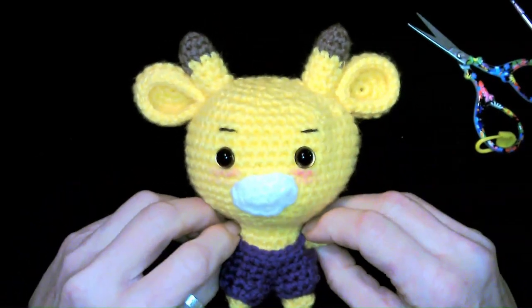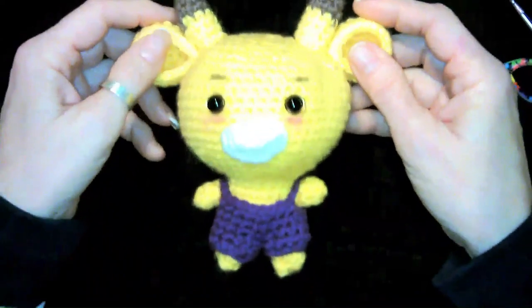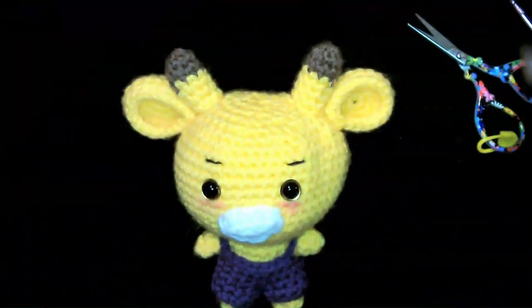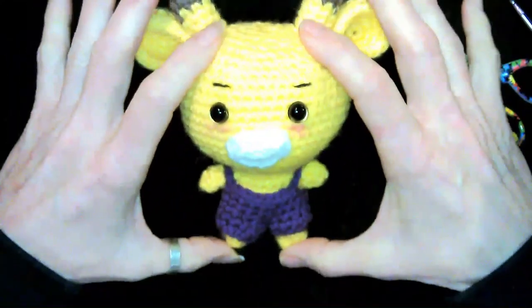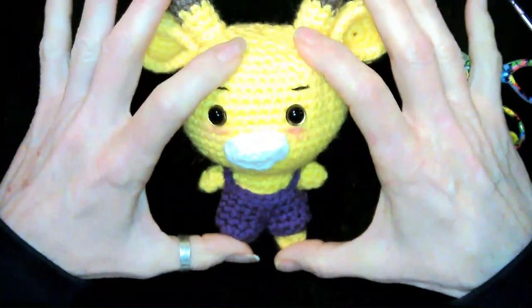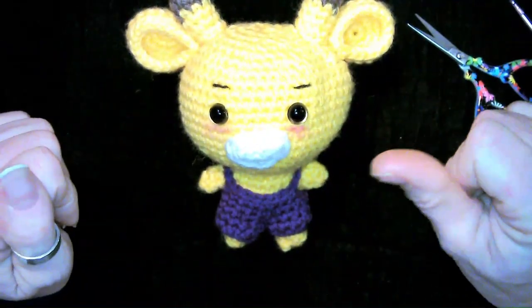If this is your first time visiting with one of the zoo animals, you're gonna need to go back to part one. Part one does all of the bodies. All 11 of these bodies are exactly the same. We are just going to do different ears, nose, clothes, accessories I guess we would call it.